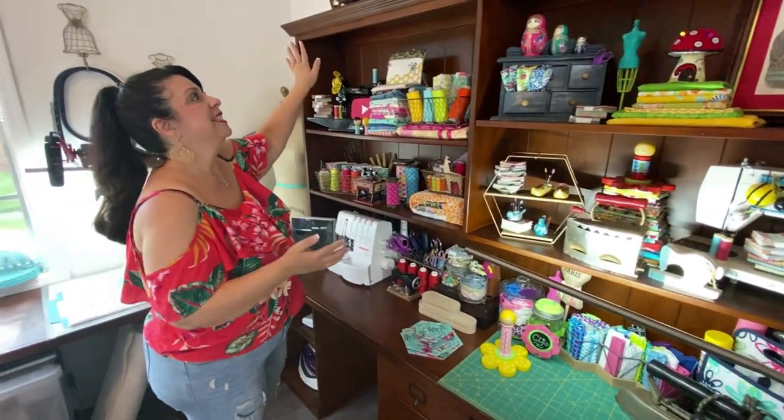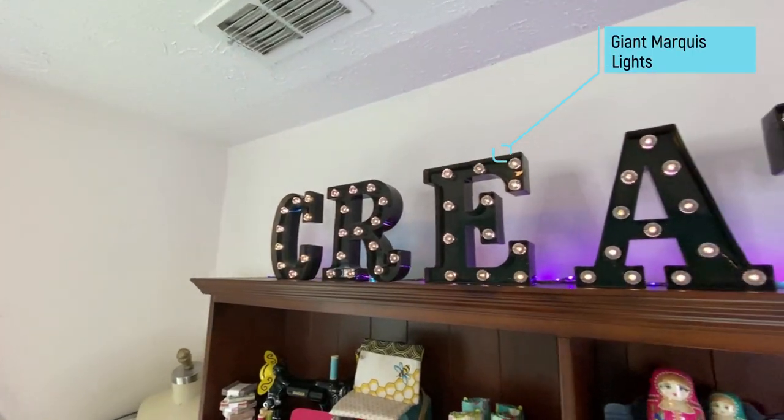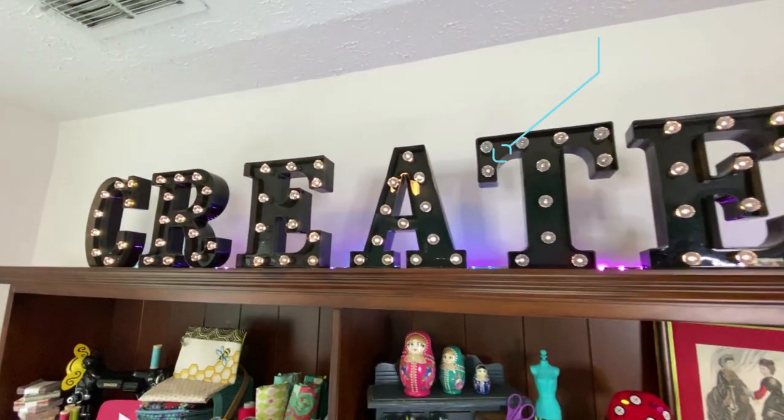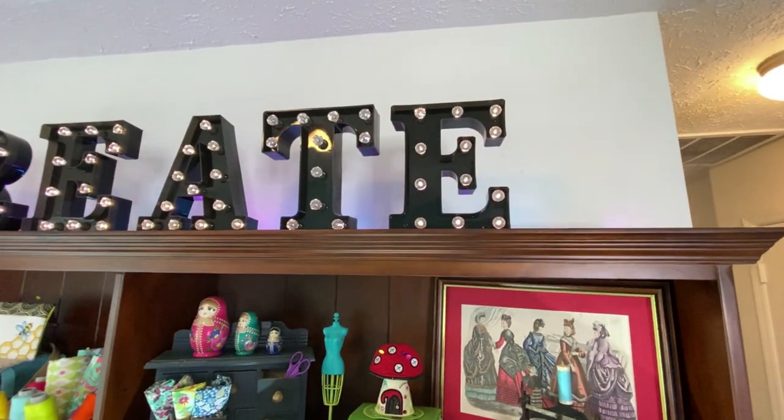Even up to the sign — we had fun laying out this sign. We wanted to add something up here and talked about adding my name, and then voila, we came up with the idea of adding the word 'create.' Because that's really what a sewing studio or wherever your sewing space is — it's a place where you can relax and just create.